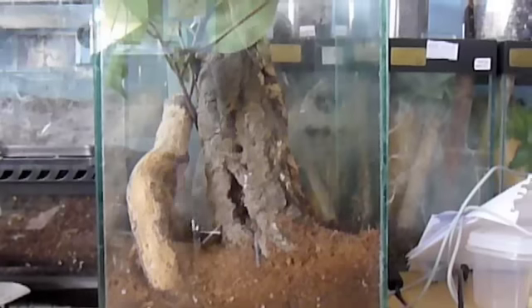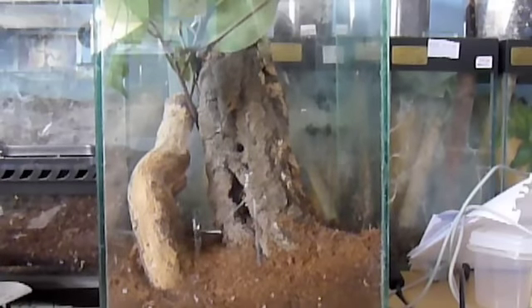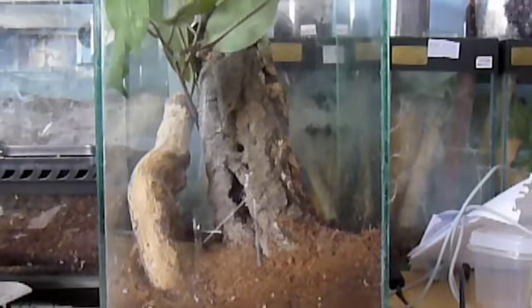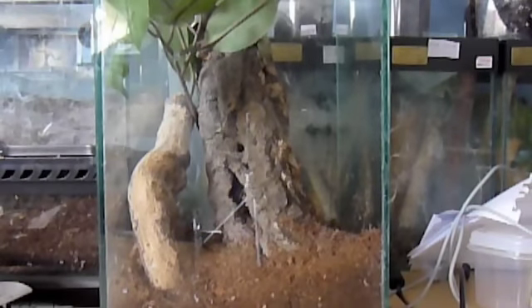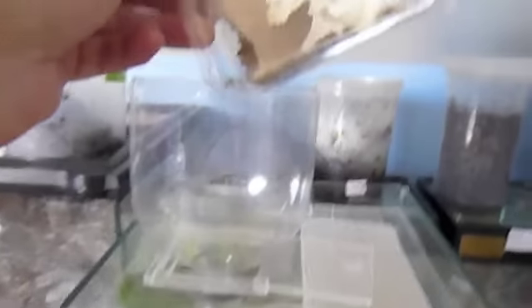In goes the bottle top funnel. You can do this with the cereal tubs that a lot of people use for pokies as well. Then it's a matter of pouring them in — feeding time. Open a box of crickets and pour them in.